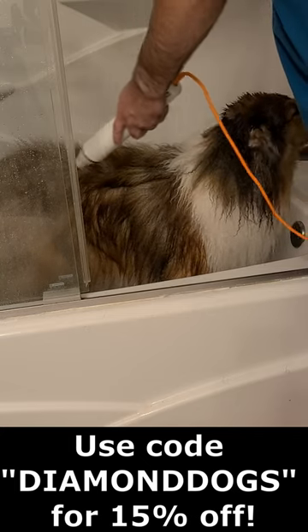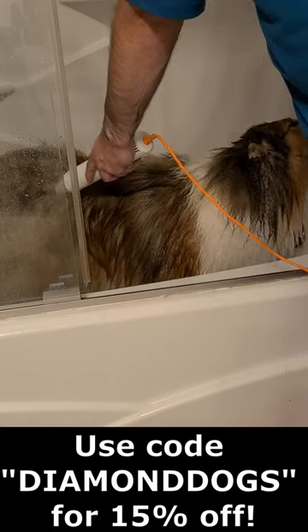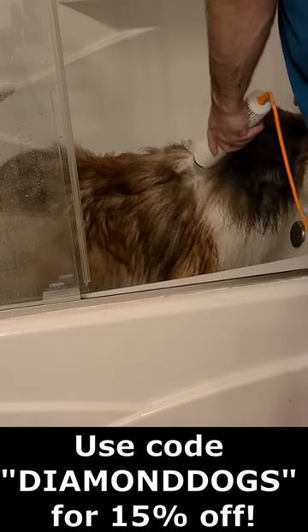I do recommend this great dryer if you have dogs with shorter coats and travel a lot when you know your dog is going to be in water. Thank you so much for watching, and be sure to use DIAMONDDOGS at checkout.